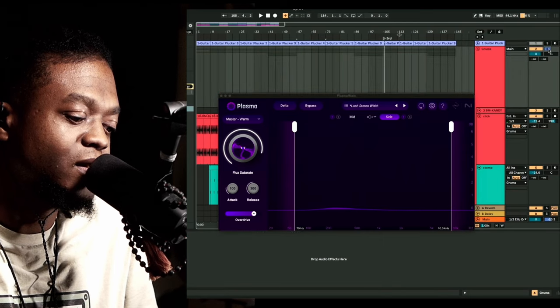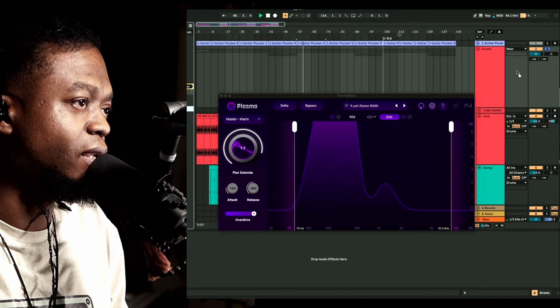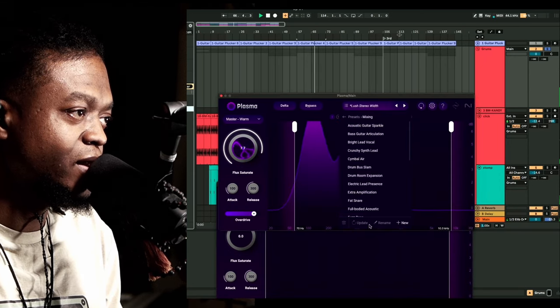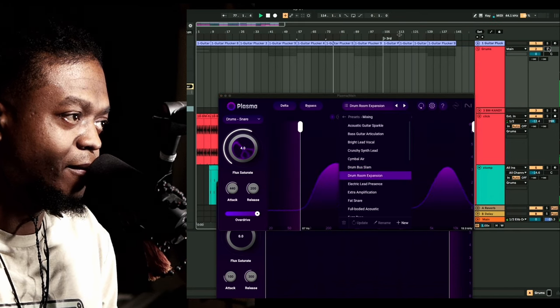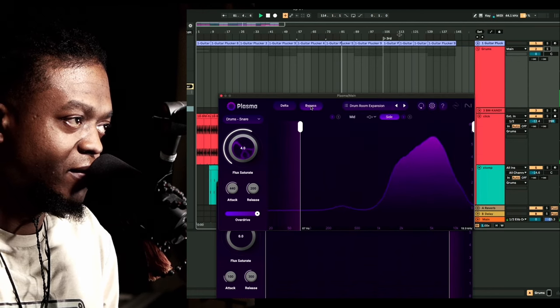All right, let's go to the drums. Let's put Plasma on here and go for some drum presets. 'Drum Butt Slam' — let's see what that sounds like. Let me bypass that. I like it, I like it. We're just gonna dab at this. Yeah, that's dope.